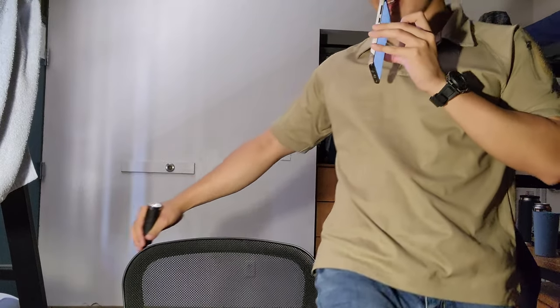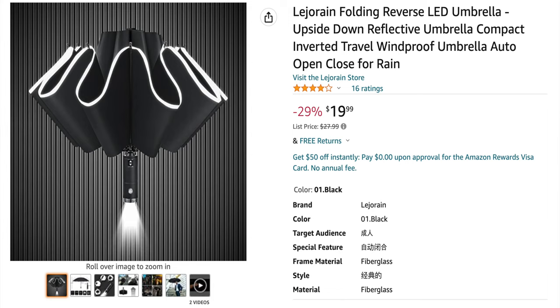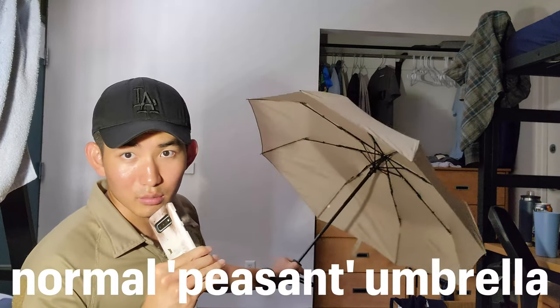I think this Leho Rain is very useful compared to the normal umbrella. This is actually called the reverse motion umbrella. I'll put the link in the description. I think it's such a better umbrella than the normal umbrella.